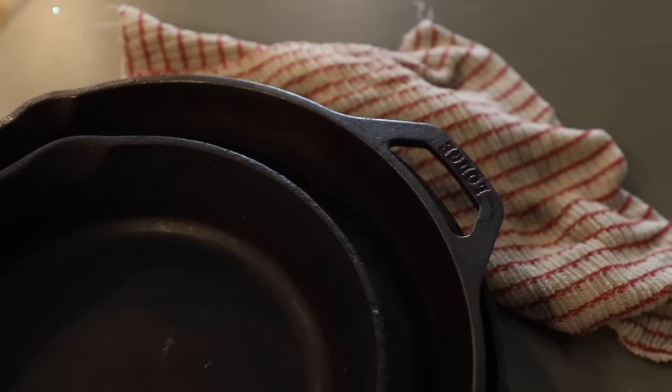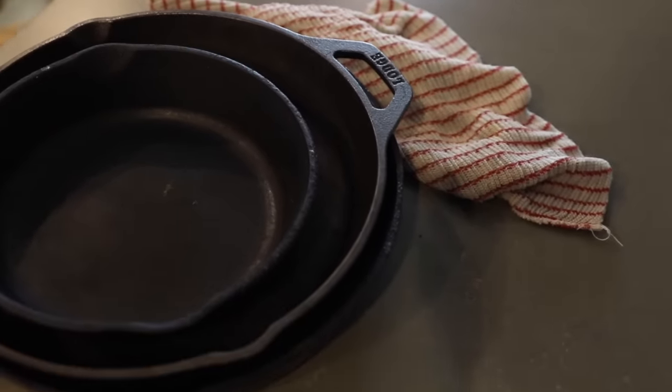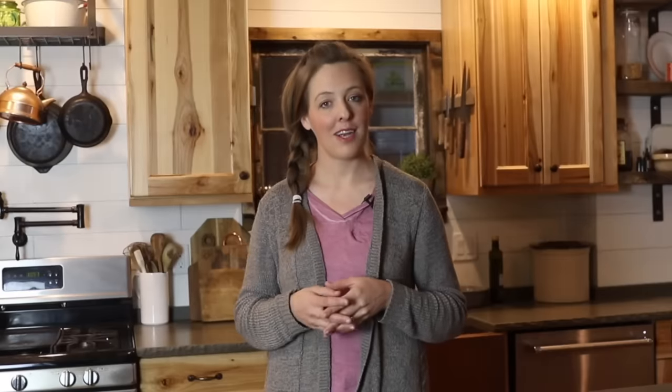My best tip if you're transitioning over to cast iron cookware is to use fat when you cook. I know in decades past low fat was the thing, but a lot of modern research has found that fat actually isn't bad for us — at least the right type of fat. So I don't have any problem at all using butter, bacon grease, lard, whatever when I'm cooking in my cast iron pans. That keeps the food from sticking, and fat makes everything taste better anyway.